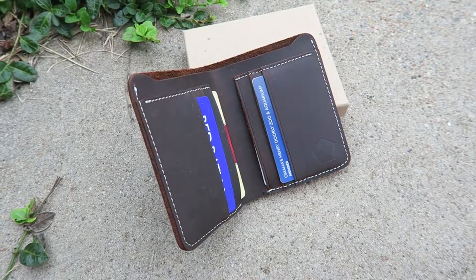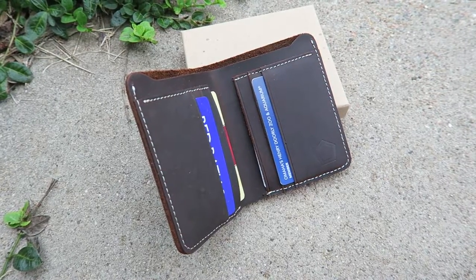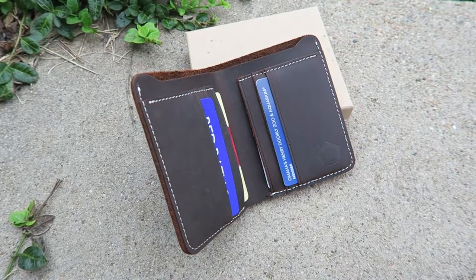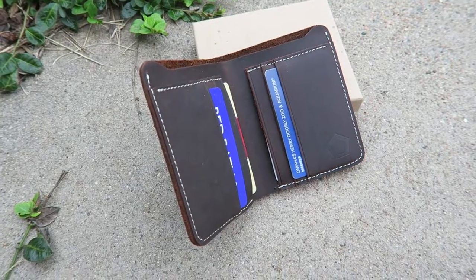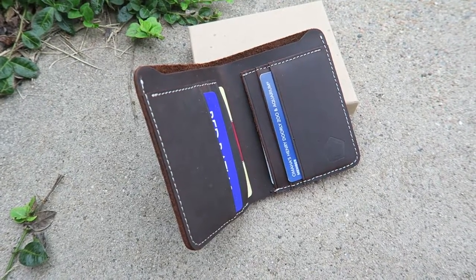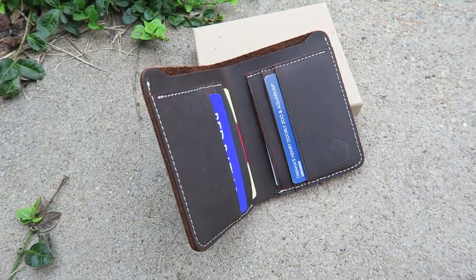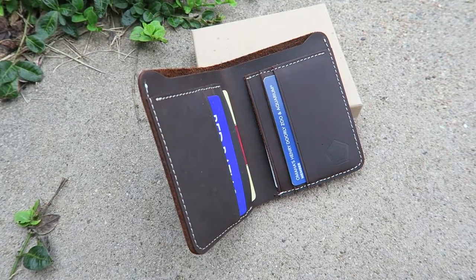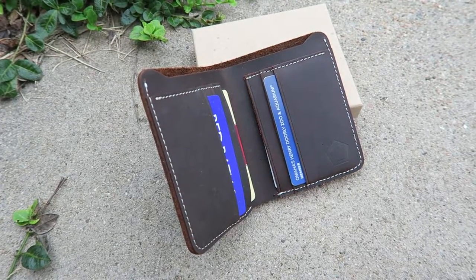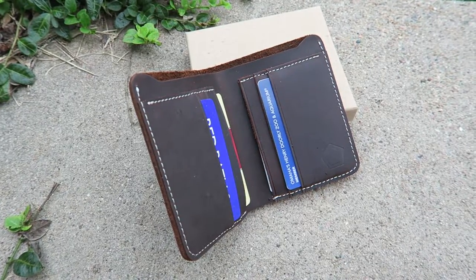One thing I wanted to mention is the cost. Since it's handmade, it may seem a little pricey, but I don't think it is. It's $89.95, but what's great is on Amazon it's on sale for $49.95 right now. And if you're a Prime member it's even better because you can get this without shipping and it can get to you in two days.